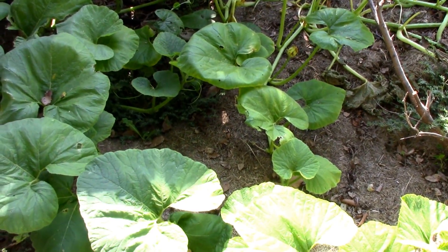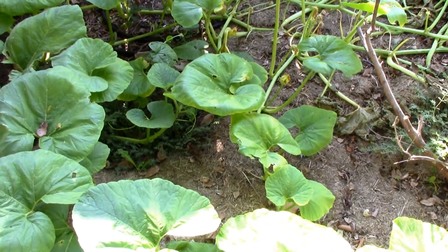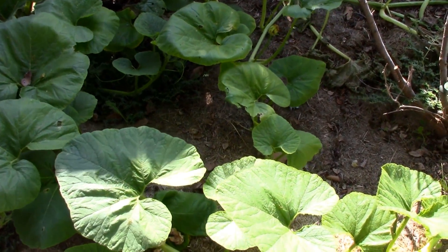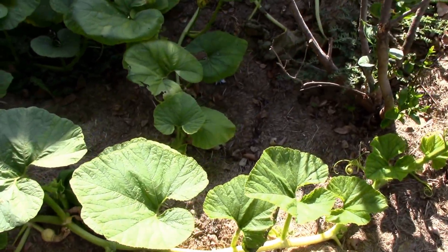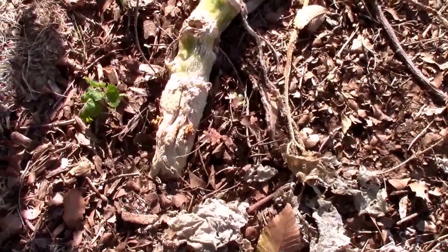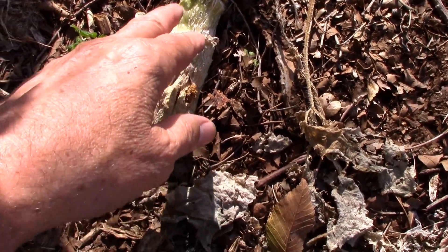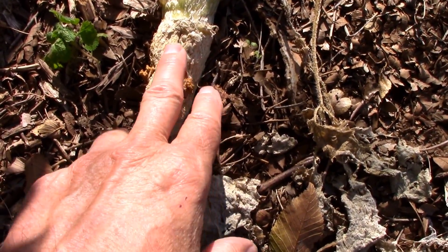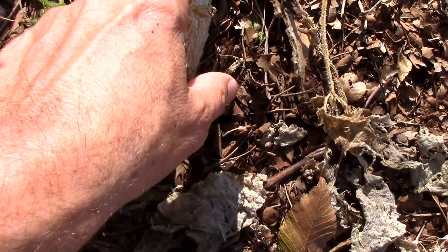This pumpkin vine is starting to look pretty bad and the first thing I suspect, because of what I've dealt with this year, is the squash vine borer — and sure enough we have them going on here. This pumpkin had them back in July and I took care of those, and you can see the scar tissue that built up here and up here.